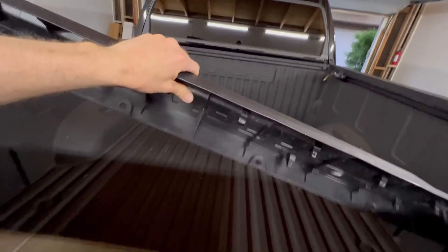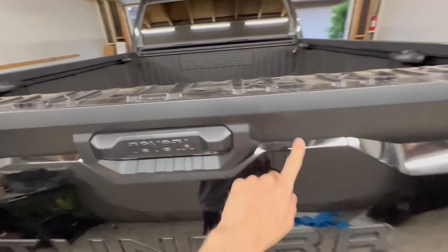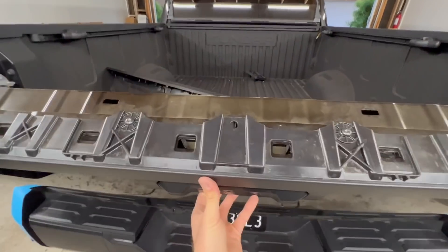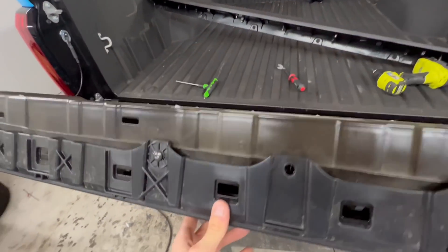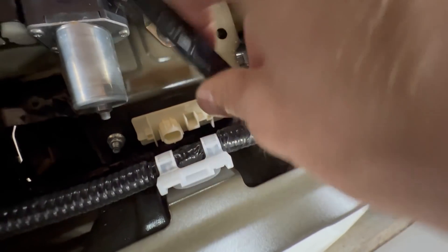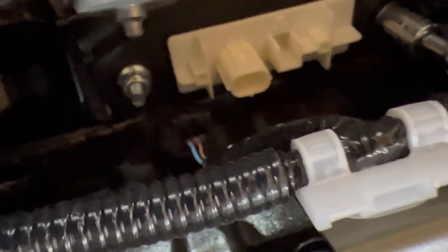I just removed the cap off the top of the tailgate — super easy. I want to get this piece off so I can get a nice clean wrap drop underneath it. There are six T30s on top, so I'll get those off. Before I start prying off the plastic piece from the back of the tailgate, I'm going to remove these two 10mm bolts that hold the handle on.